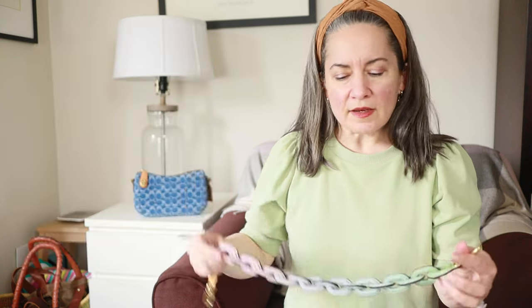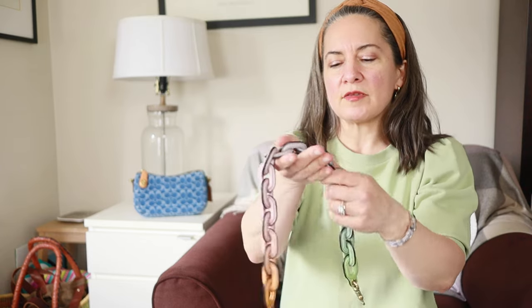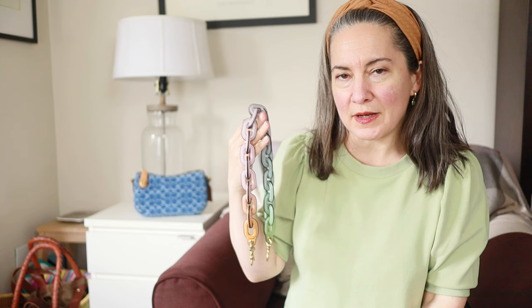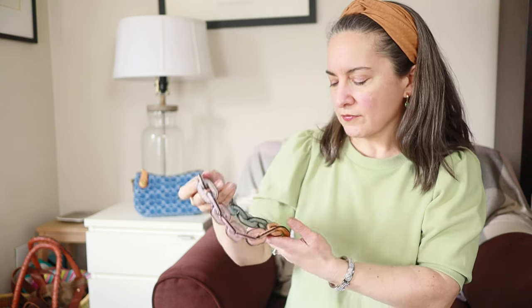So the one I bought before was the pride collection version with the rainbow links — I'll put a picture up here. I had taken a photo of it with my black multicolor pochette accessoire and I thought it looked really good. But I think I can use this one with more bags and I really love the ombre effect. And because these are pretty expensive — this is $195 — I mean, I think it's kind of overpriced frankly, I couldn't really afford to have two of them. So I decided to send the rainbow one back to the store and have them send me this colorway instead.